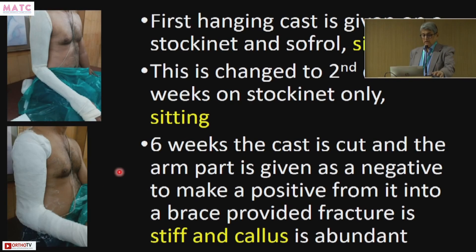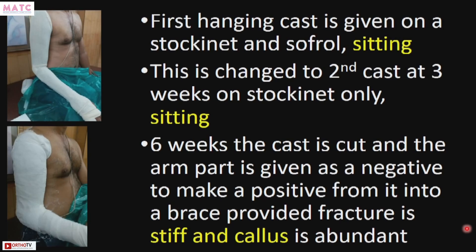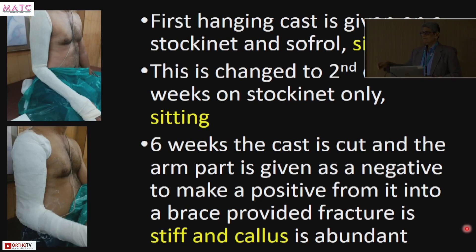At the end of six weeks, the cast is cut and the arm part is given as a negative to the orthotist to make a positive and then a brace — provided the fracture is stiff. Dr. Joshipura, late Dr. Talapurwala, and Masala used to assess the fracture at six weeks: if it is stiff, callus formation is occurring; if it is mobile, the case requires plating or bone grafting. If there is no callus at six weeks, you must operate — that is a foregone conclusion.